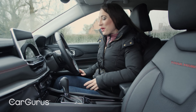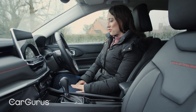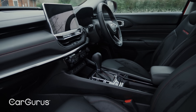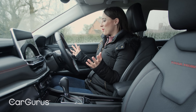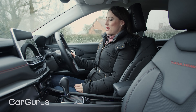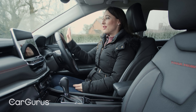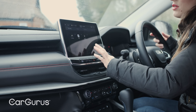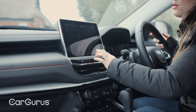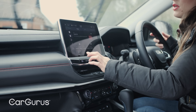It's in the interior that owners of the previous Compass will notice the biggest transformation. The previous Compass felt a little bit down on quality, whereas this one has really upped its game. There are some lovely materials, a very plush interior, and it feels more substantial. They'll also notice a big improvement with the infotainment, with this latest system having sharper graphics, shorter response times, and a more user-friendly interface.